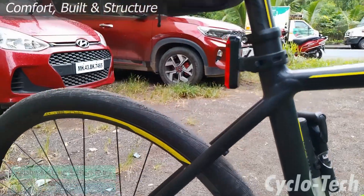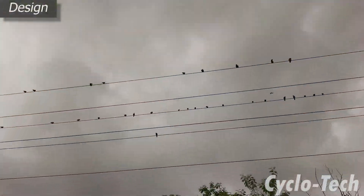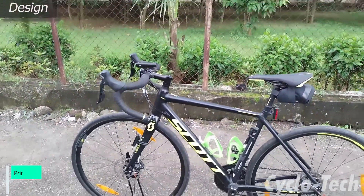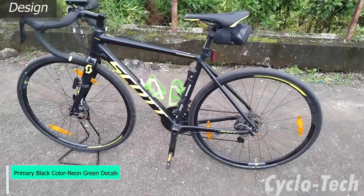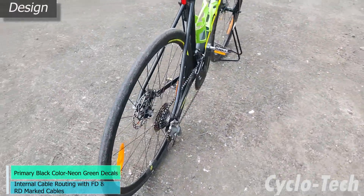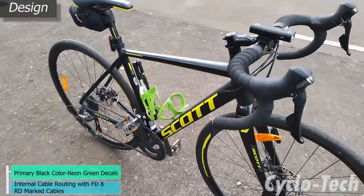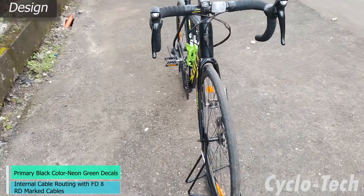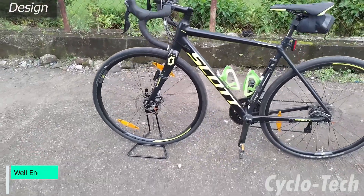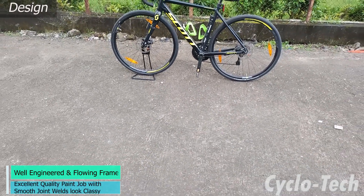The Speedster 20 we got came in black as a primary color with neon green decal highlights. The internal cable routing was neat and had RD and MD text markings to differentiate the cables, as available on other models of the Scott range as well. The frame is a combination of straight, round and squarish frame tubes which are welded to perfection. Paint quality and finishes are phenomenal and provide a very upmarket look to the bicycle.